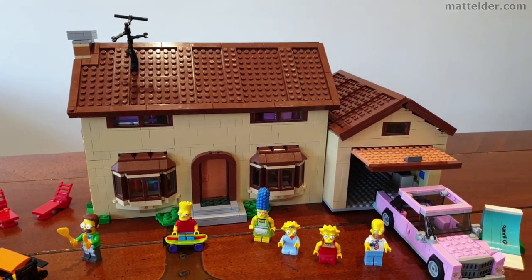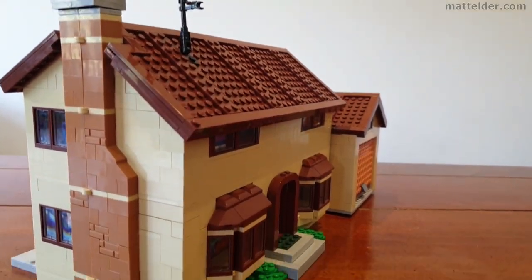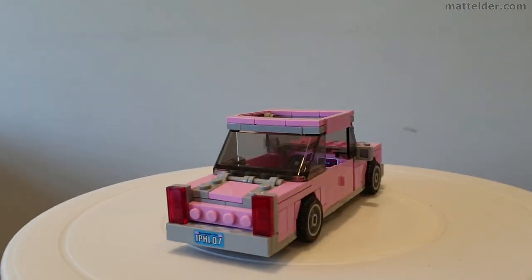G'day everyone, Matt Elder of Family Bricks here, and in today's video we are going to have a look at a time lapse speed build of this Lego Simpsons house set 71006.